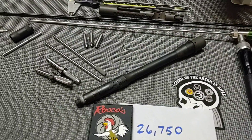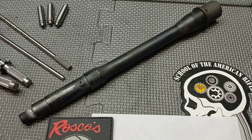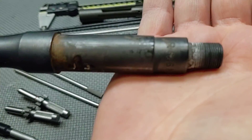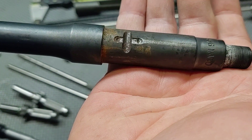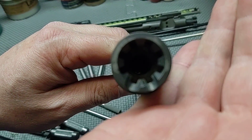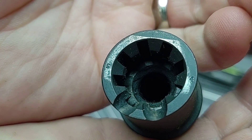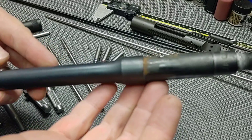Let me get my throat erosion gauge and I'll be right back. I wanted to show you all the markings on it: R556, NATO, 1 in 7 twist. It looks like this particular example was dimpled and pinned. It does have M4 ramps. You can see the chamber is very dirty — extremely dirty. We're going to get a good look with the bore scope. This is one of their nitride barrels.